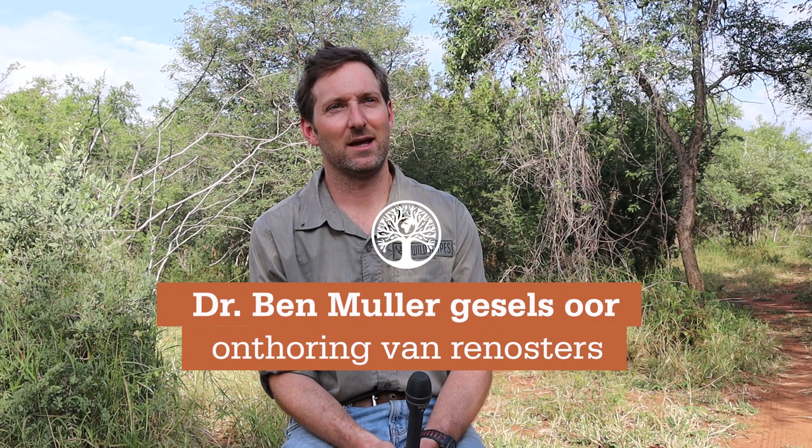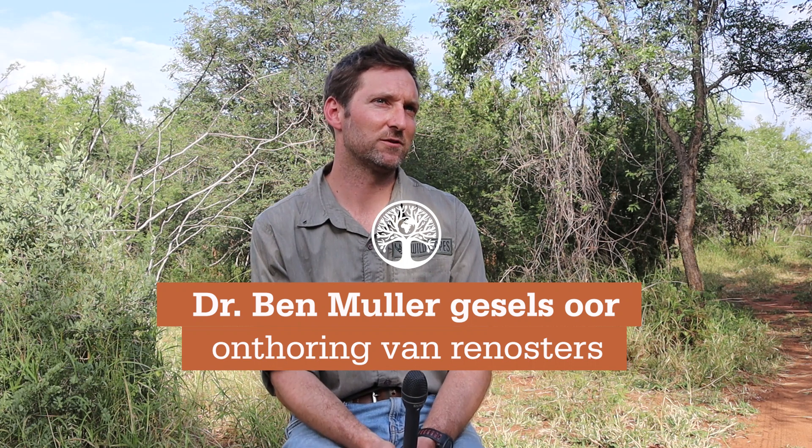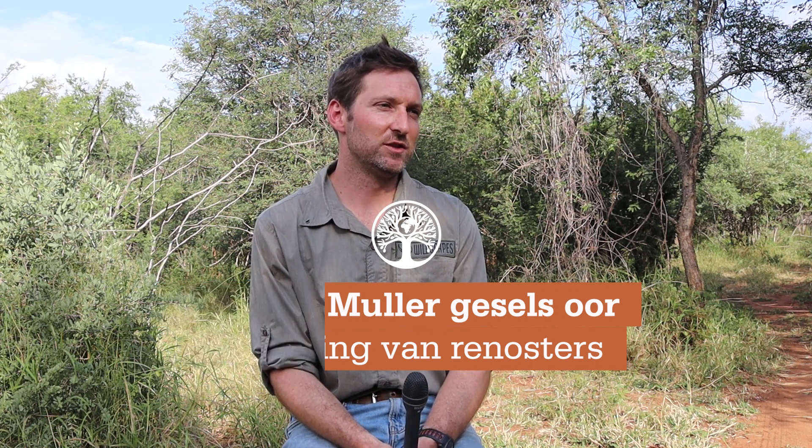My name is Dr. Ben Muller and I want to explain how a rhino dehorning procedure works. It's a procedure where we put a lot of time, planning, and effort into. It generally starts with a vet and a helicopter pilot as part of the air team, and then we've also got a ground team to assist with the procedure.